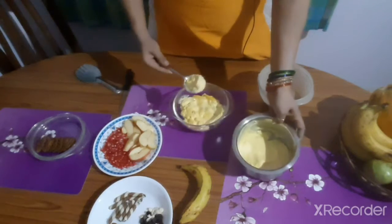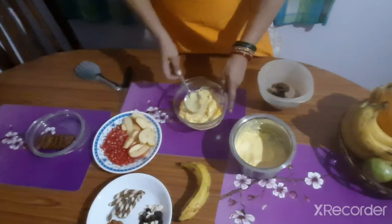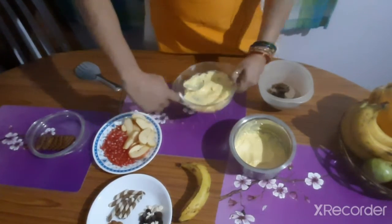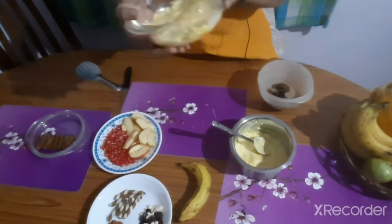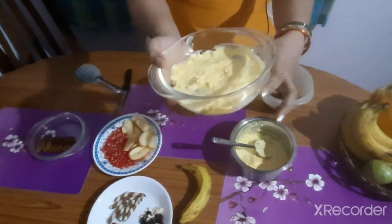If you have a chocolate cake, always keep the custard in vanilla flavor. Don't make the custard also in chocolate flavor. If you want the custard in chocolate flavor, you can have the cake in vanilla flavor.